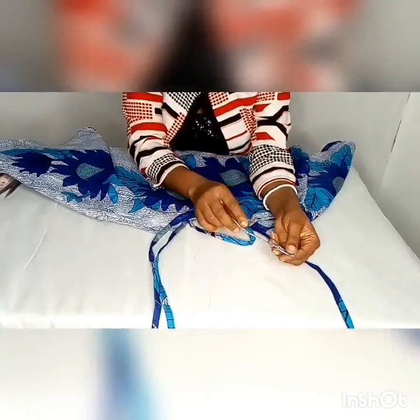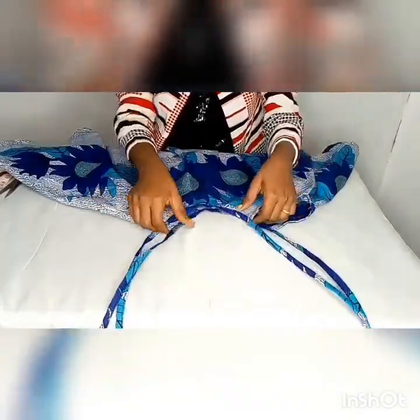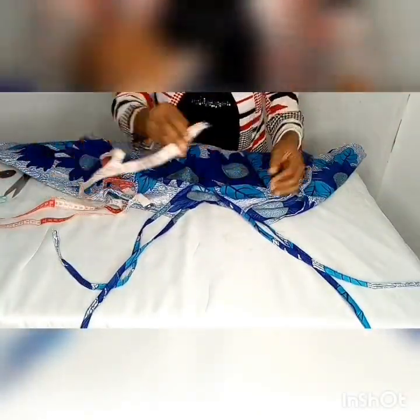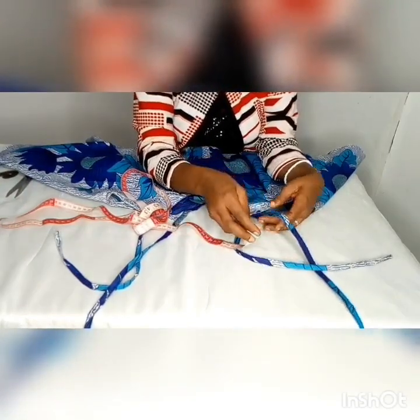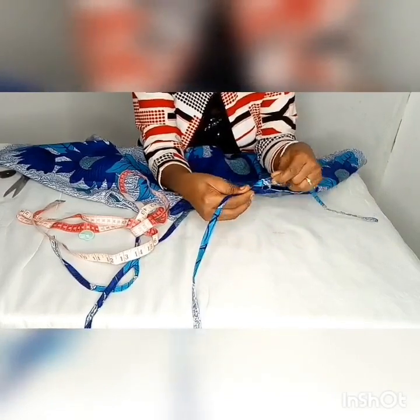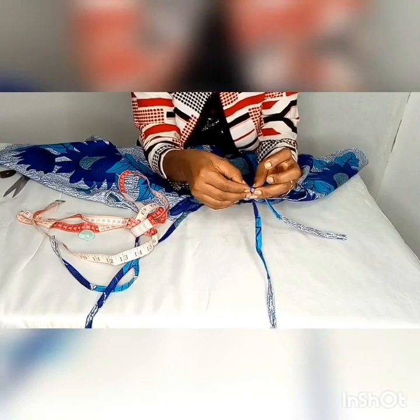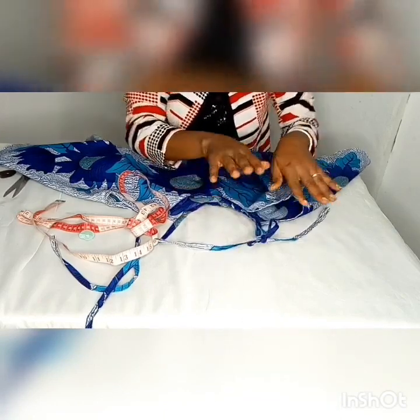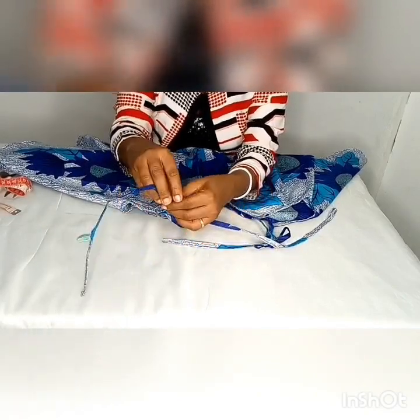I've gone ahead to turn the bottom. If you followed exactly what I said, you have exactly this kind of result. All you need to do now is take your measuring tape, or you can put it on and then know where to tie. Ensure that your knot stops at four inches on both sides. If you decide you want the neckline to come down more than this, just manipulate the strap length however way to be suitable for you. Thank you guys for watching — please remember to subscribe to my channel, like and share my videos.